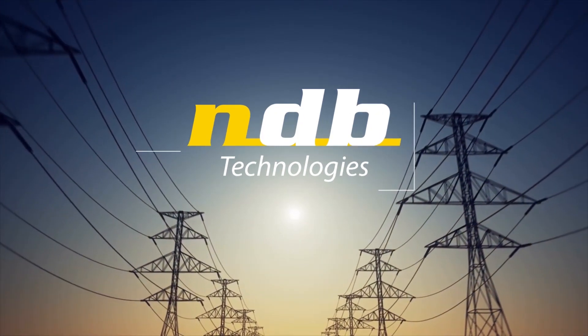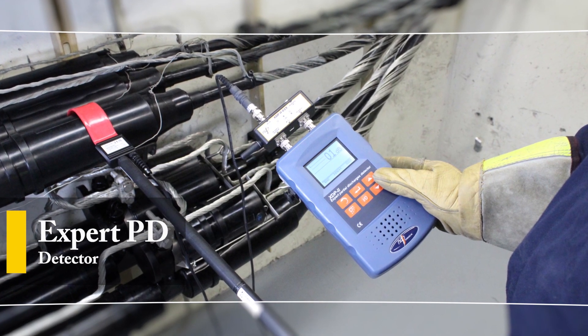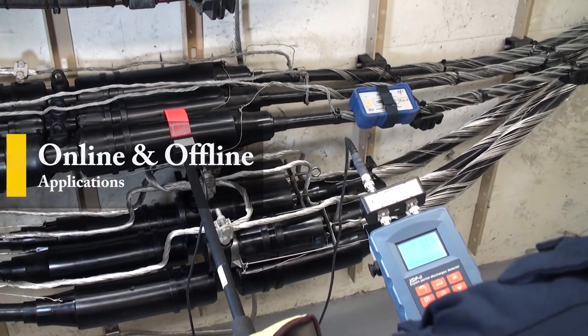NDB Technologies presents the XDP-2, Expert Partial Discharge Detector. The XDP-2 allows for convenient online and offline measurements of PD in medium voltage and even high voltage applications.